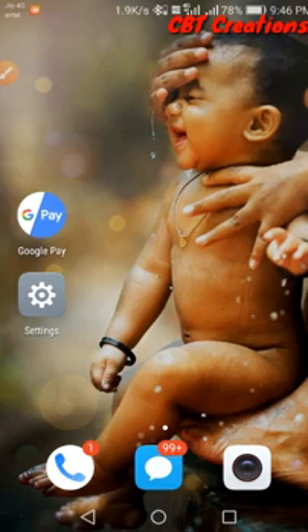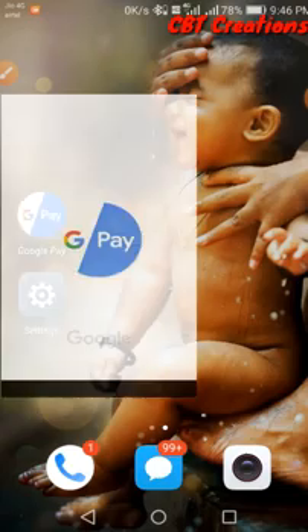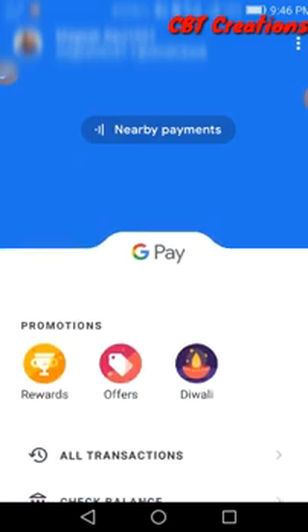I will show you the screenshot here. If you have Android 10 version, go to Google Pay. Google Pay is logged in. If you have Android 10, click on it.